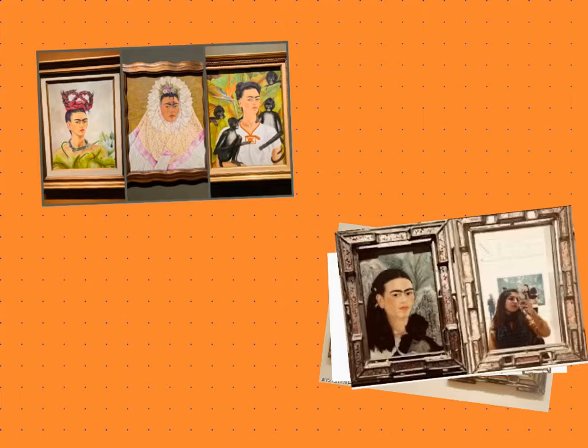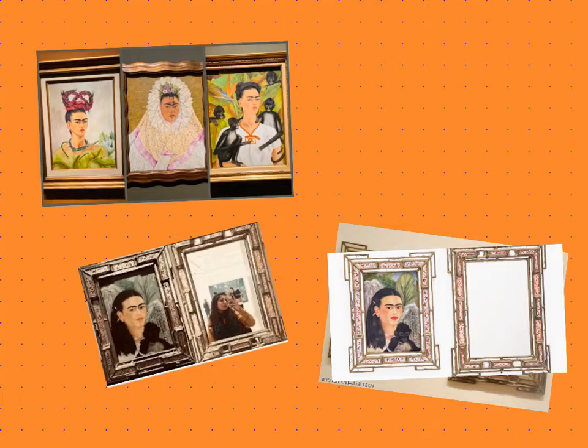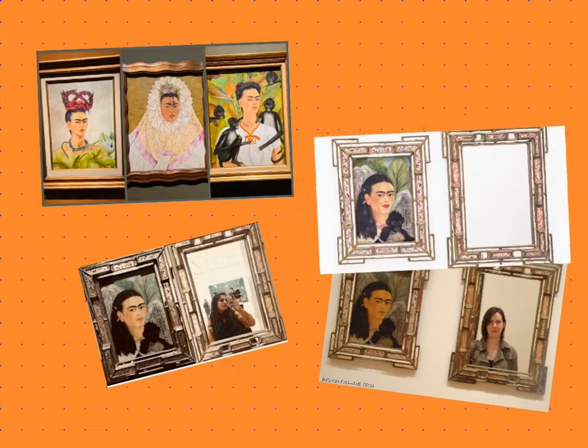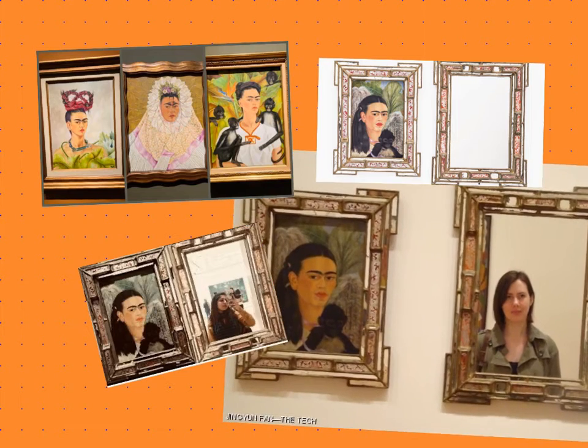When Frida Kahlo painted this self-portrait, she framed it along with a mirror and sent it to a friend. She asked her friend to hang the painting and the mirror side by side on the wall, so that whenever she looked in the mirror, the two friends would be together.